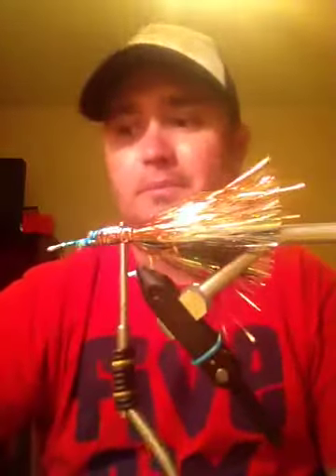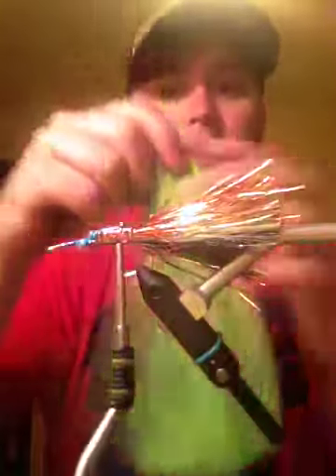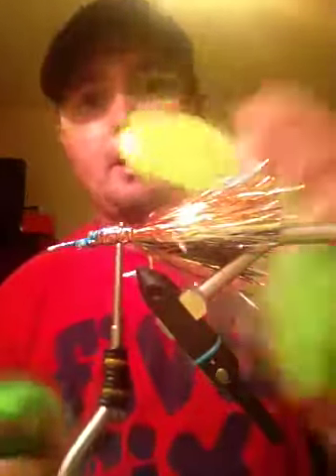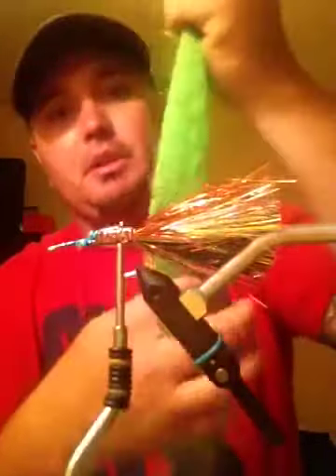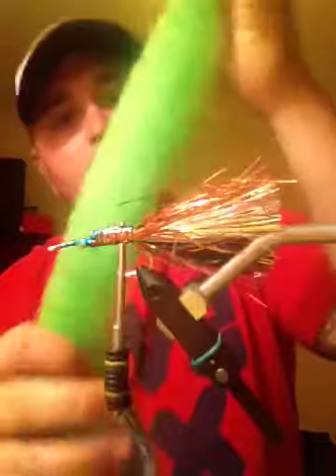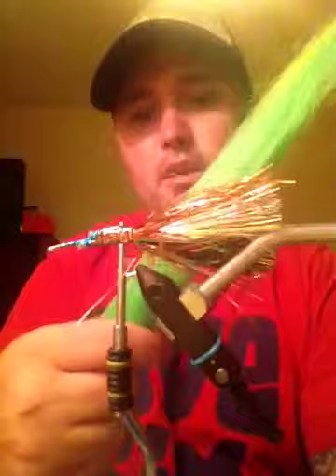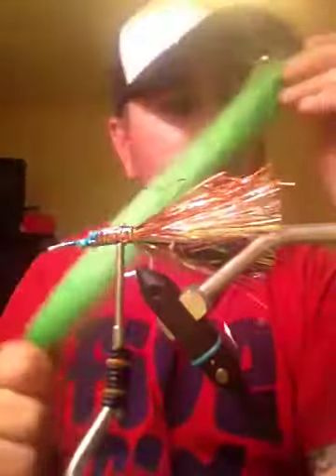The next thing we're going to do is tie on some uni hair, which I use to tie some red-tail hawks. This works pretty good because it is nice and stiff and it's going to keep everything from fouling. Or you can use this other material - I think I'm going to use a little bit of both just to add some color. I don't know what this material is called - my buddy Mark gave it to me and I haven't used it yet, so we're going to try it out in this fly.